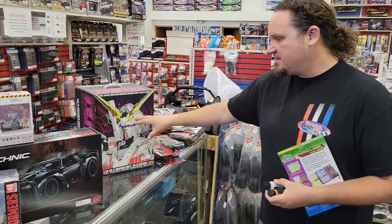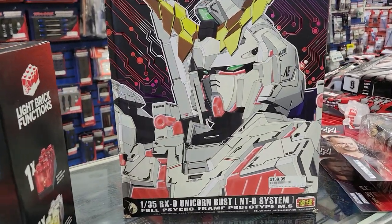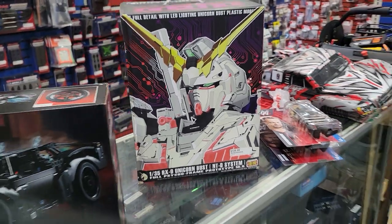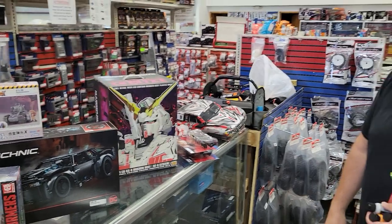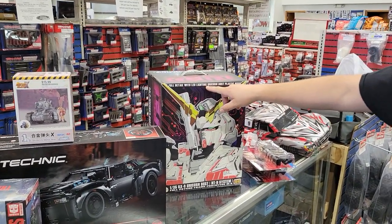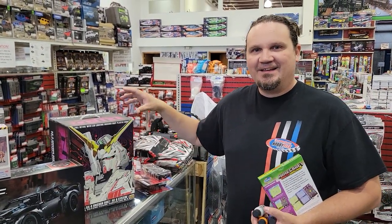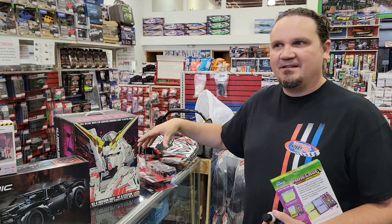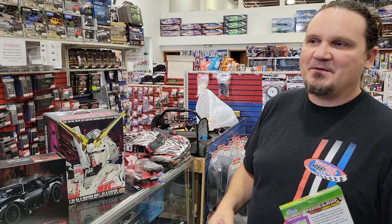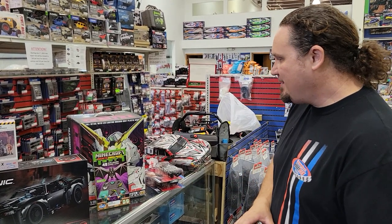We've got some busts on the Gundam line of items. This is pretty cool — it's got full detail with LED lighting: a Unicorn bust model. There's not an actual unicorn here; this is what they call the Unicorn Gundam mechanized unit. I hope I'm saying that right, because otherwise some Bandai guy in the comments is gonna let me have it.